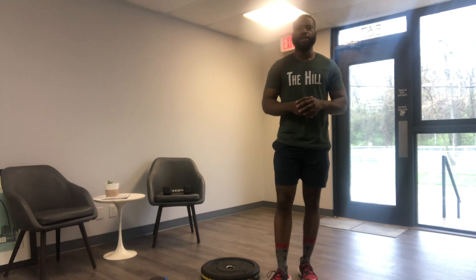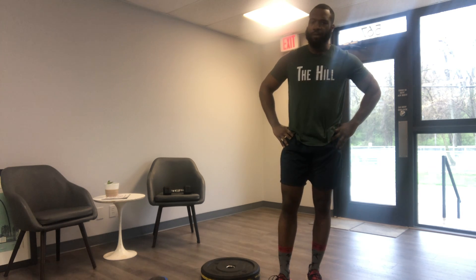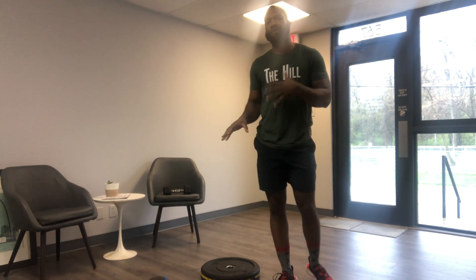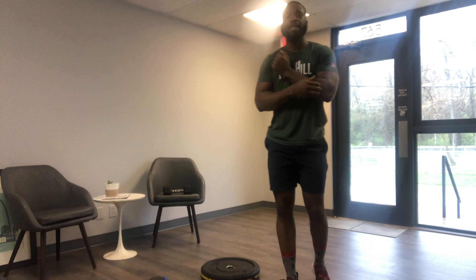All right folks, happy Saturday. Hope you guys are doing well and staying safe. I'm Travis, the owner of Valkyrie Fitness, and today we're talking about your Saturday home workout. Just picked a different area of the gym right now — it's very humid everywhere, so just trying to make sure we can go through these movements without too much interruption. But if you are here, that means you're here to learn about what you're doing in today's workout.